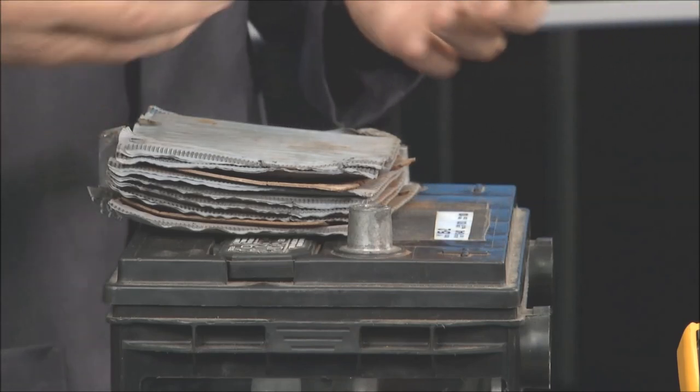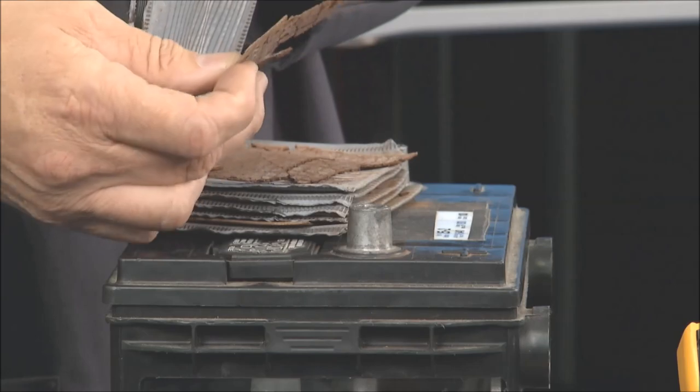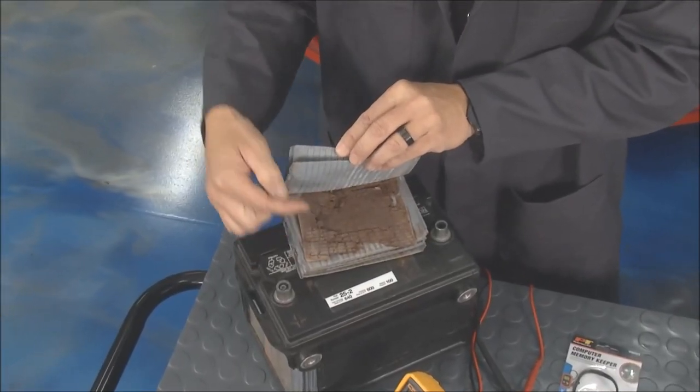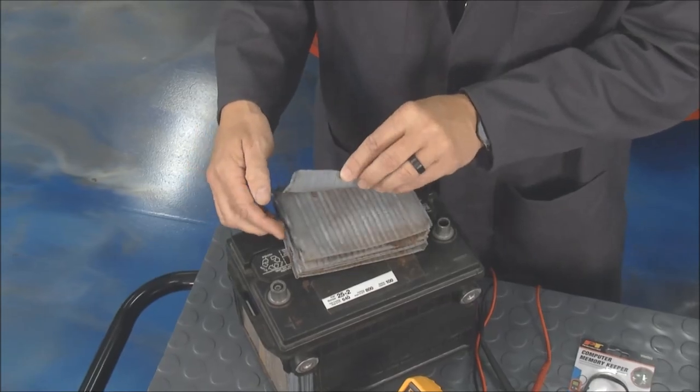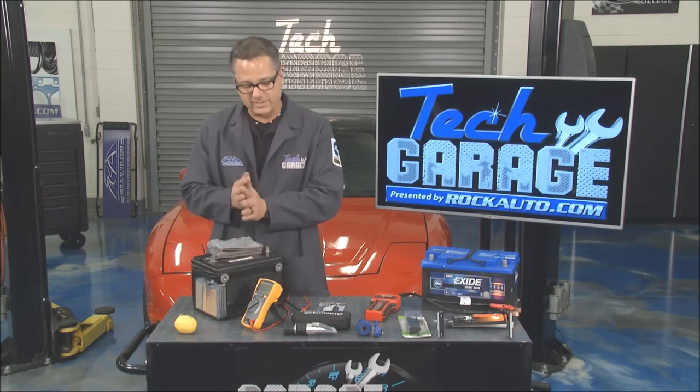Now with that chemical reaction also comes some wear and corrosion. You can see these plates right here — these are some old plates and they're just falling apart because it only lasts so long. It can make that reaction and then it starts to flake. We'll look at some AGM technology on some batteries a little bit later — that kind of prevents that and does a much better job.